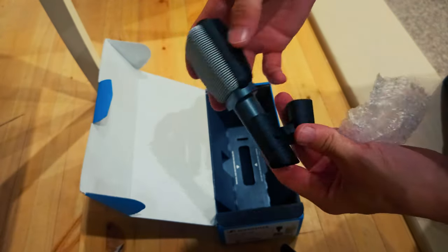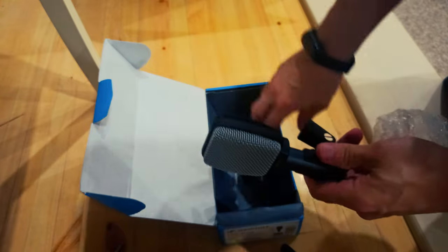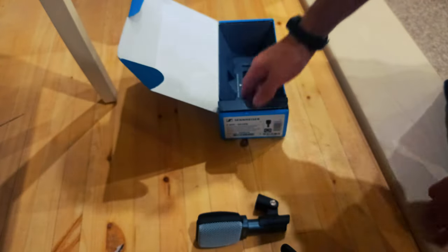The rugged workhorse with a practical shape. What's in the box? One E609, one MZQ100, one pouch.